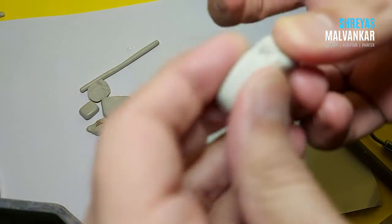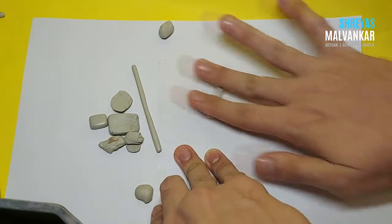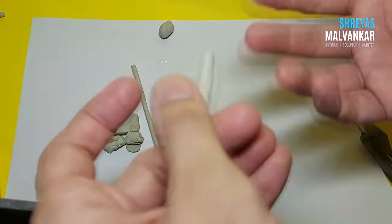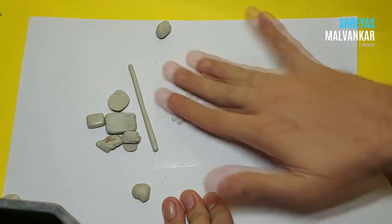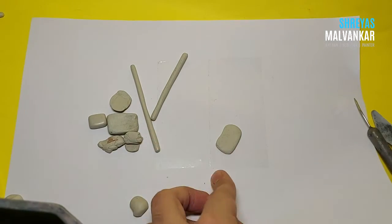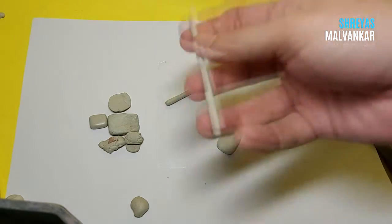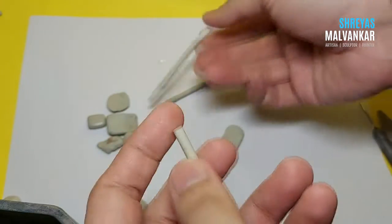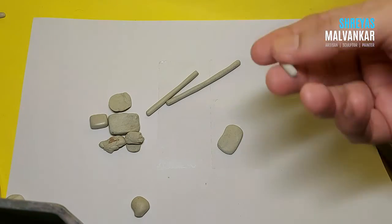Another way is when you have excess clay — I always suggest creating rods like this on a plastic surface. If you know you are not going to use this clay and it's been almost one and a half hours, never throw it away. Just create rods or plates like this and allow it to dry completely. Whenever you are making a human character or animal character, you can use these as a skeleton rather than using bendy wires. Take as much as you want, use it as a base skeleton, and add your clay above it — so nothing goes to waste.